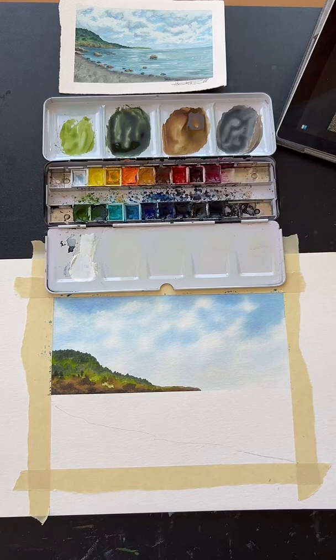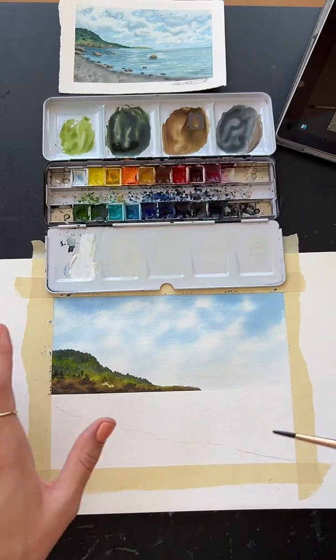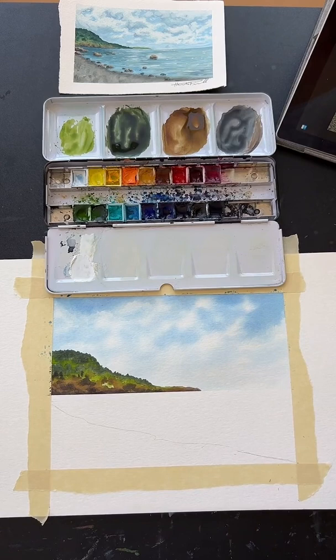My paper wasn't dry and the mountain is bleeding into the sky — what can I do? So you can kind of just let it go. It will give you kind of a misty, cool watercolory look, so don't worry about it too much. But you can also take a dry brush and kind of shore up where it's leaking too much — like what we did with the clouds where you pick up that extra paint. You can do that and kind of carve back out your land, keep it from bleeding too much.